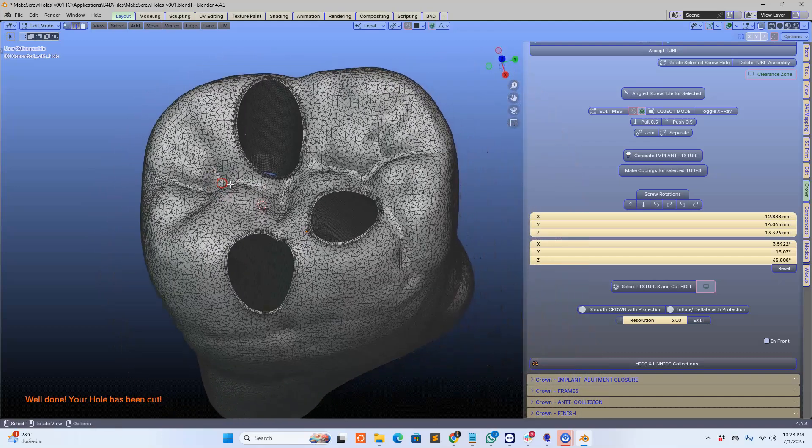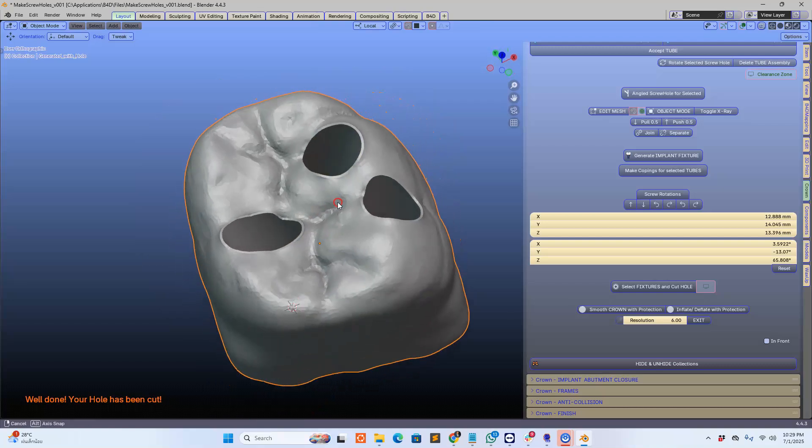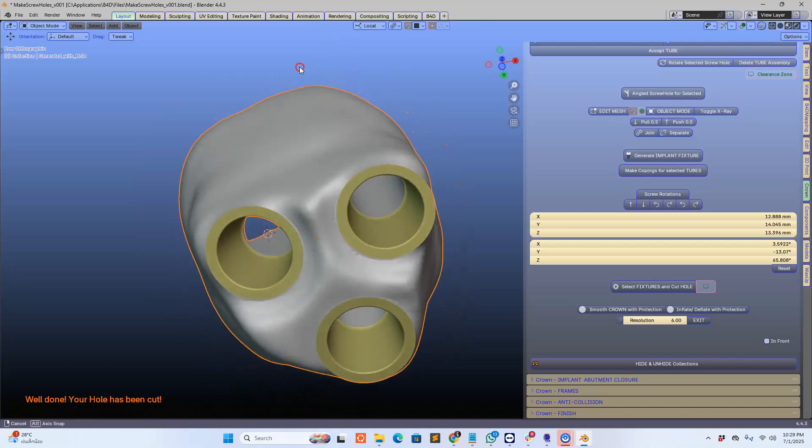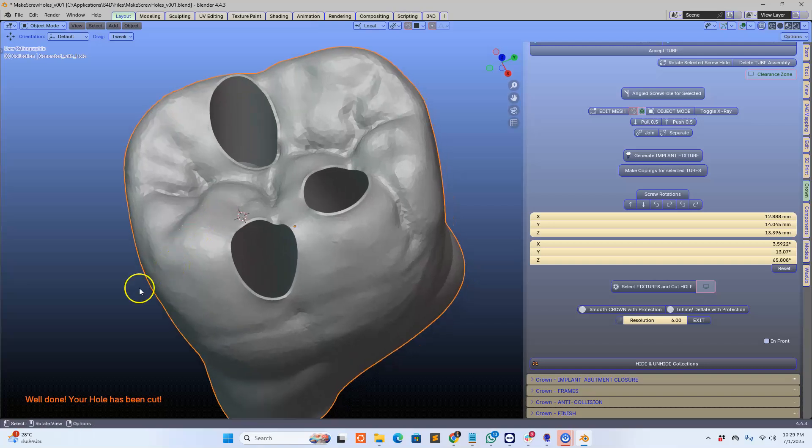Hope you guys like this video. I'll post a few more videos as we go. It shows you and demonstrates the power of B4D in dentistry. Cheers, thank you.